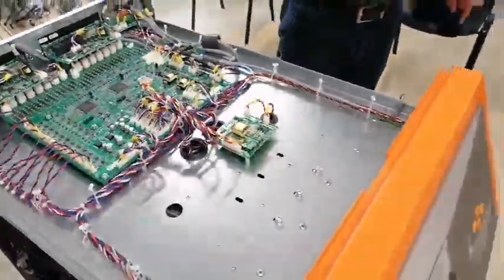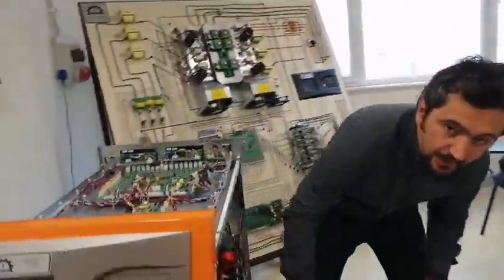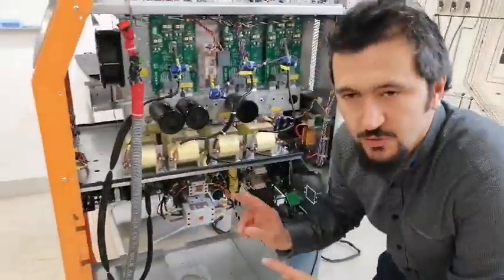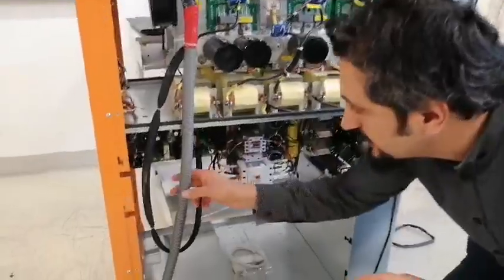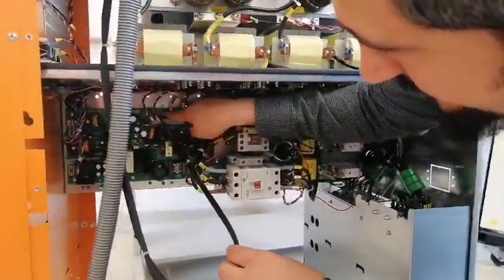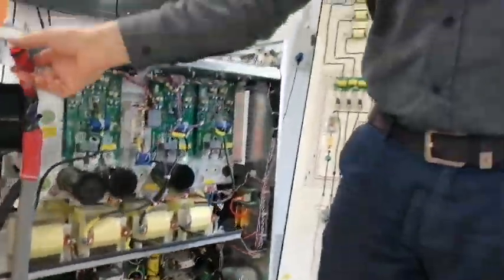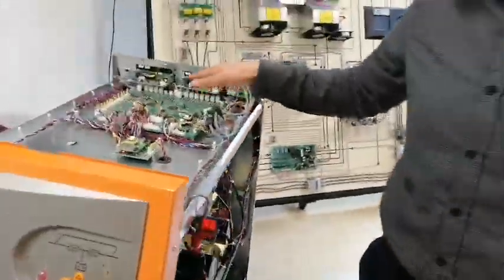This is to read the log, and then you need external energy because the machine has been damaged. You need to give energy only to the power supply, not to the whole machine. Here you can see how to give the energy — one phase and one neutral is enough to supply. Then we turn on the power and now we have energy.